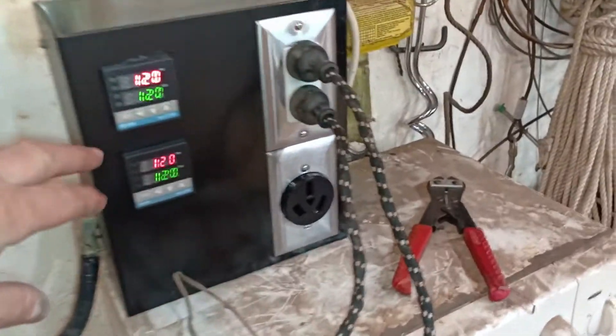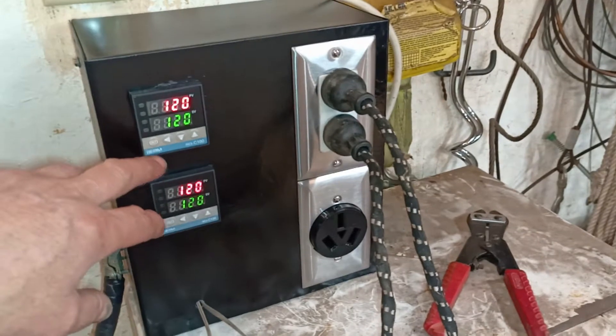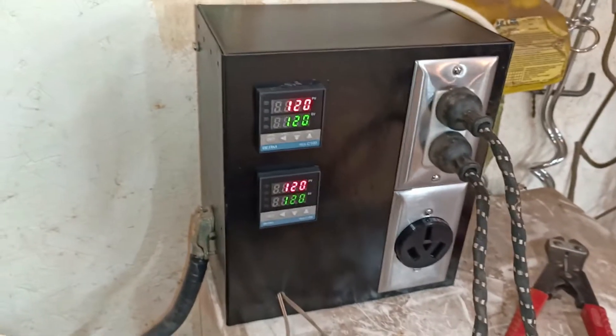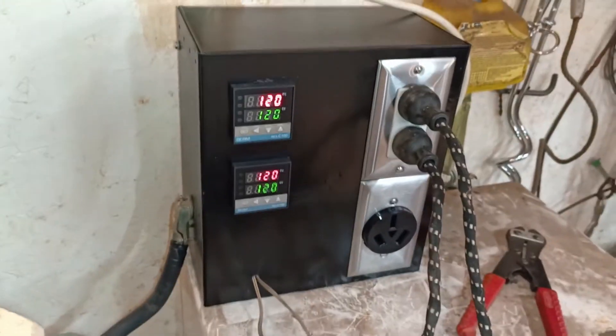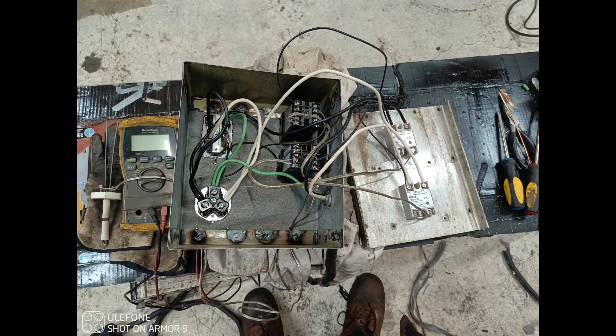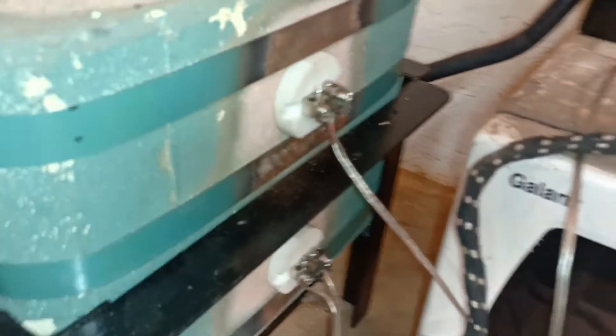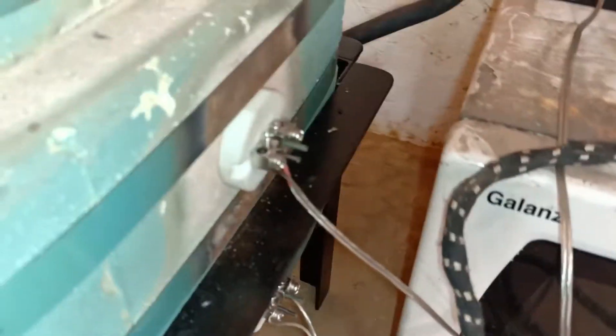This has a pair of Rex C100 controllers in it, and I'll show a quick insert of the inside as I was building it. These are the temperature sensors — they're K-type thermocouples. There are two in the kiln, and I can just pull these out and put them in the other kiln if I need to.